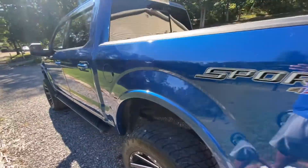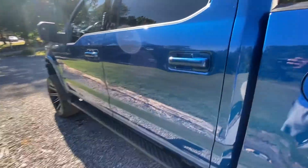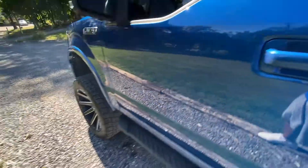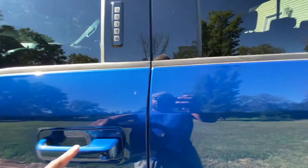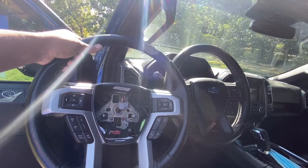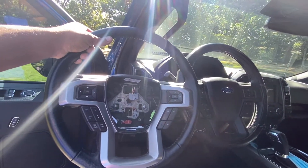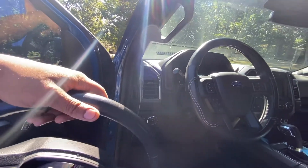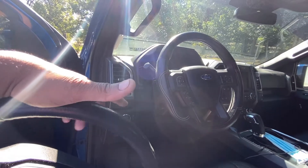Today we're going to do something just a little different. What I'm going to try my best to do is talk you all through how I'm going to put this into the truck — going to take out that one and put in this one. Going to take off the silver trim and all that stuff, but long story short, what I'm doing is upgrading and putting a heated steering wheel in there.